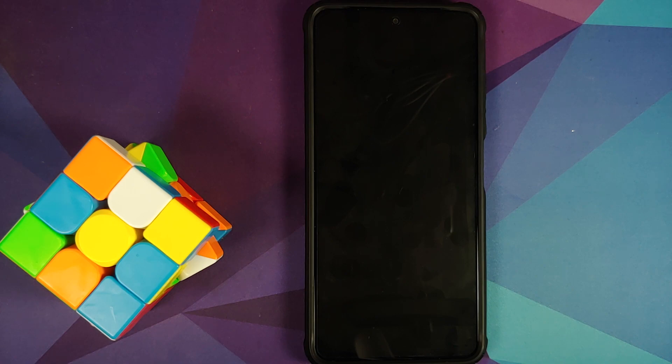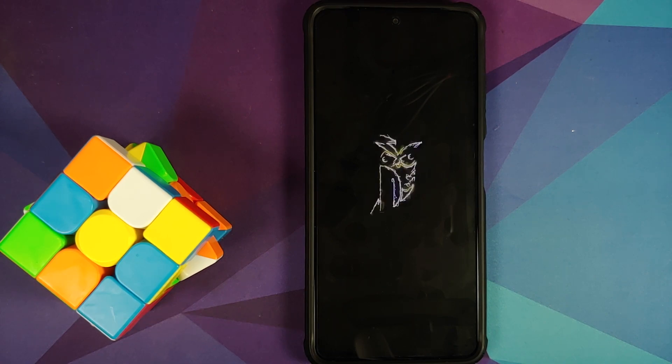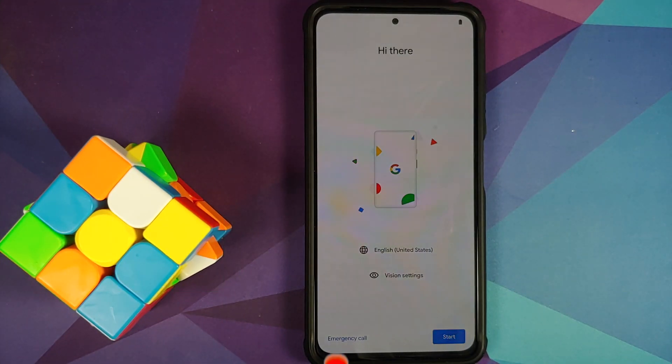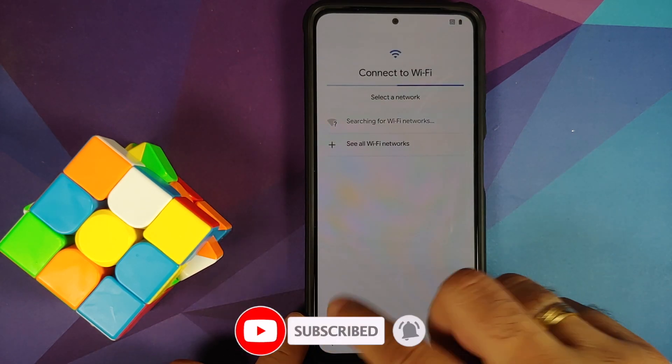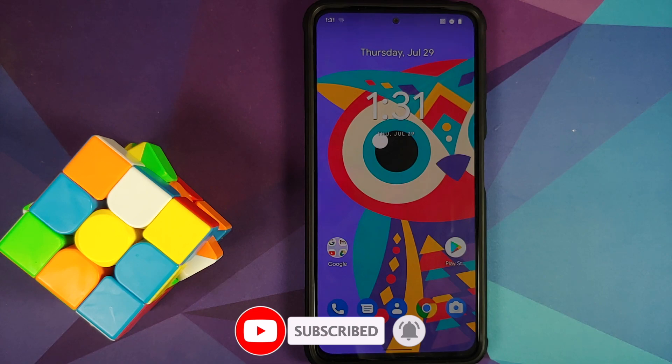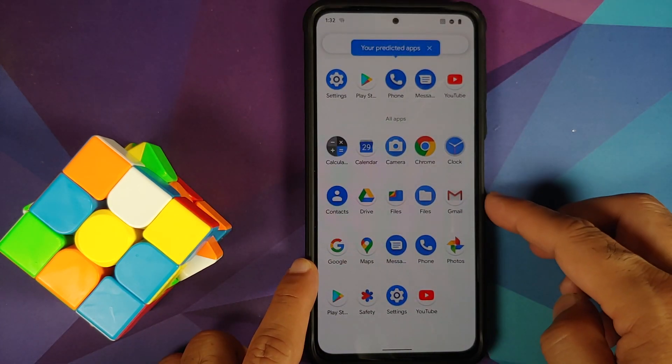Reboot System — and there it is! You can see the pretty cool DerpFest boot animation on the Poco F3, Mi 11x, or Redmi K40, which means we are booting into the official build. The first boot may take some time, so be patient. And there it is — we are on the setup screen. Let me skip the initial setup and have a look at the home screen — it does look pretty great.